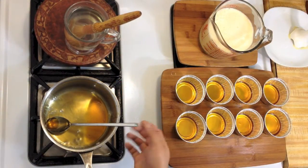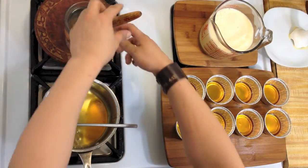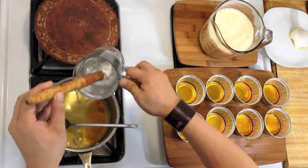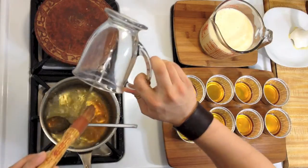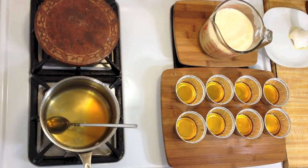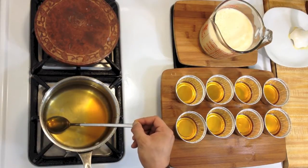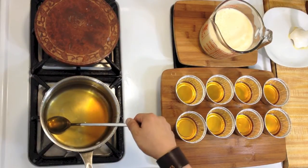Now this pan is really hard to wash. What I do is I add water and bring this to a boil over high heat, covered, until all the crystallized sugar is melted. See? It's so hard.